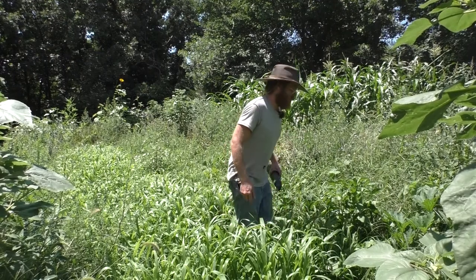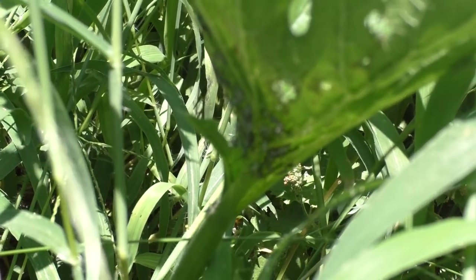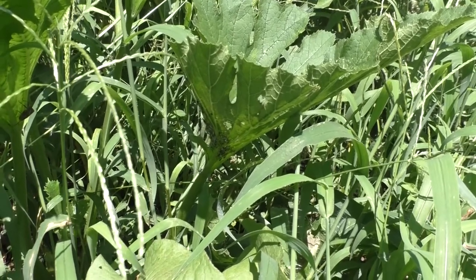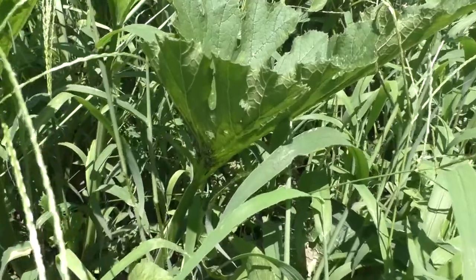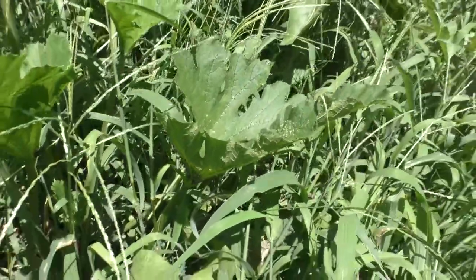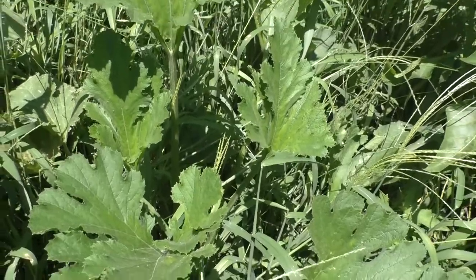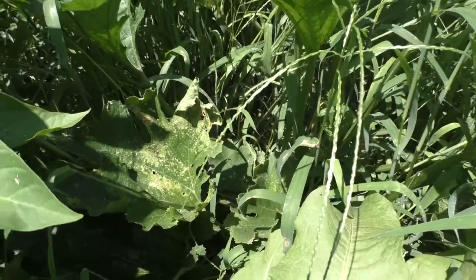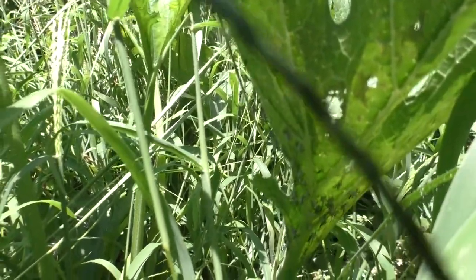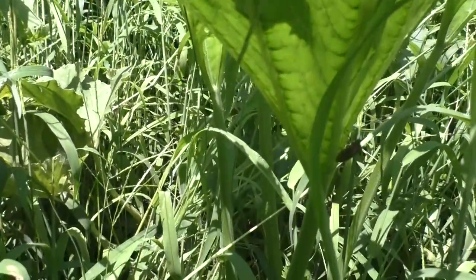Come over here and check out this creepy-crawly situation right here. That's a whole bunch of nymphs of squash bugs. Squash bugs are hemipterans, meaning they have a sucking-piercing mouthpart. The adults stab their mouthpart into the tissue of your squash or melon plant, and it's usually not their bite that kills the plant — it's usually a virus that gets in and weakens it. I'm really not too freaked out about them. Healthy plants can withstand them. We have squash that look like they're about to die and two or three days later they perk right back up.